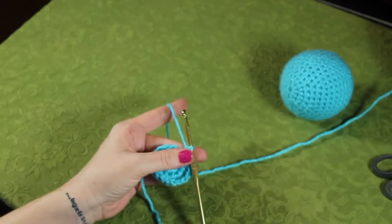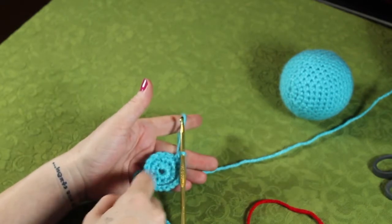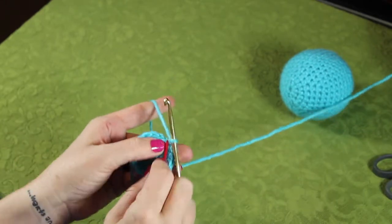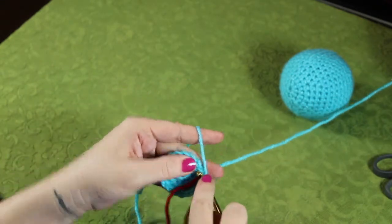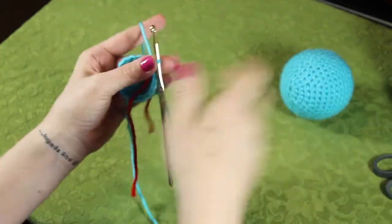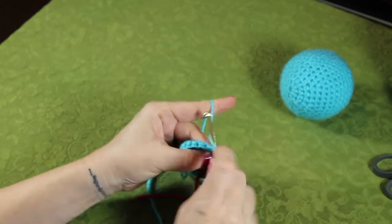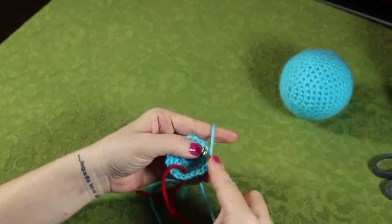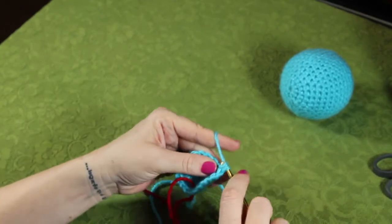Now is a good time to start to use our stitch marker. This comes in handy so we can tell where the beginning and the end of each round is. I'm going to place my stitch marker, go into the next one, do a single crochet in the first stitch, a single crochet in the second stitch, and then in the third stitch we're going to do two single crochets.